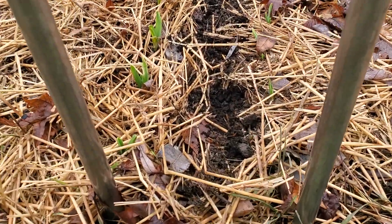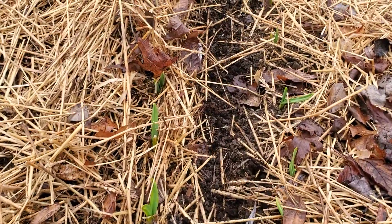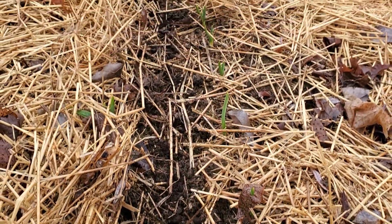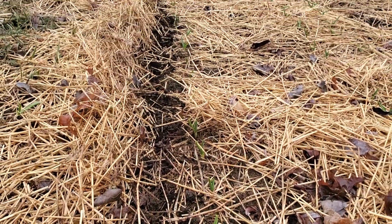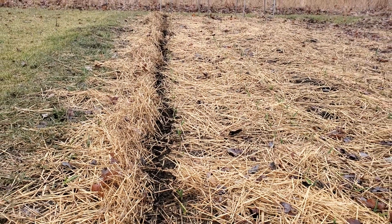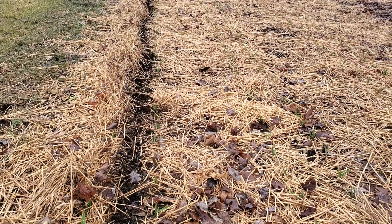So what I did was I took two rows and I peeled back the straw, and I put down a good amount of coffee grounds all the way down. I'm doing one row and seeing how that goes. Another week or so I should be able to tell if that nitrogen is really helping it a lot or not.